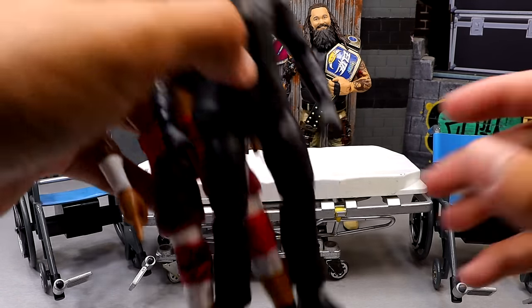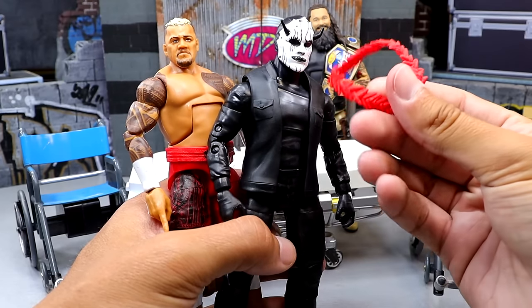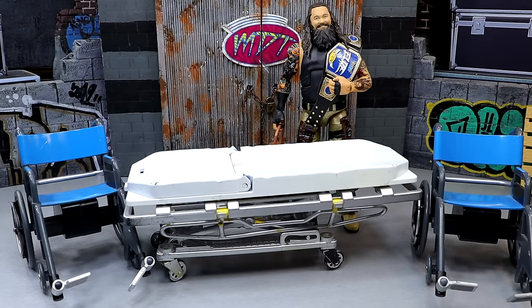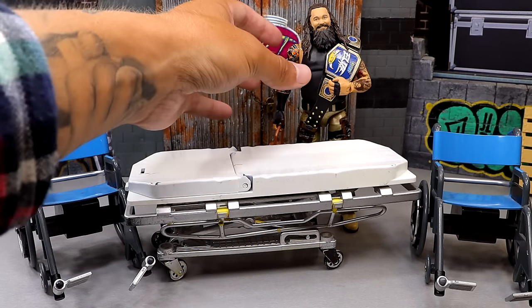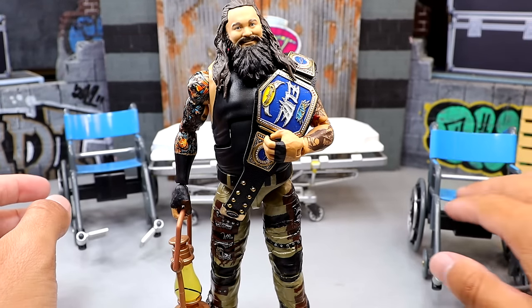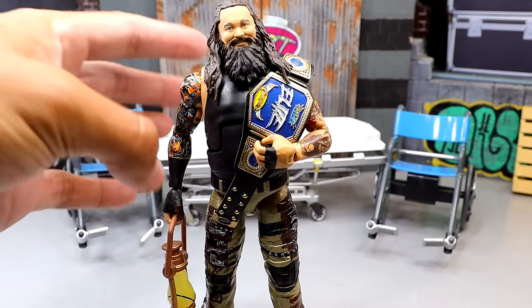Another thing we're going to do is make a suited Solo Sikoa out of these two — we have the Devil MJF figure, we're going to head swap it with Solo Sikoa, put the red necklace on there, and that should give us a simple black-suited Solo with gloves. Really easy to make without any heat. Last but not least, for this Bray Wyatt I'm just going to put some accessories on him — that won't require any heat either. I have not done a My Damn Thoughts episode on Elite 112 yet, but I might get to that later.